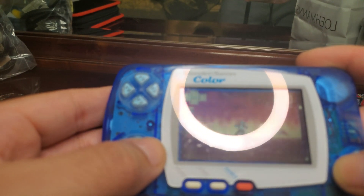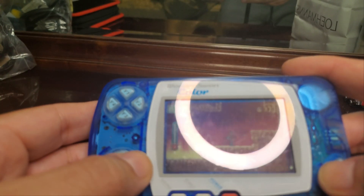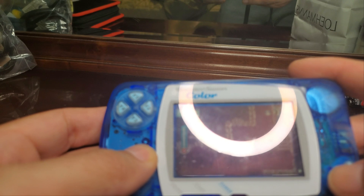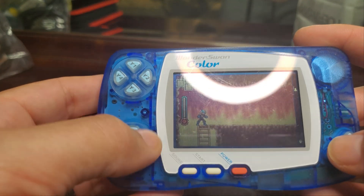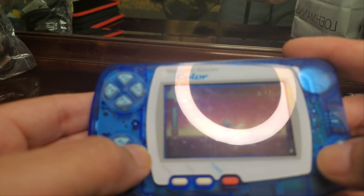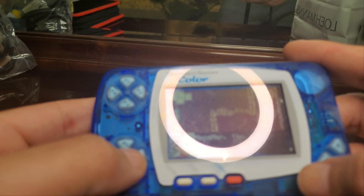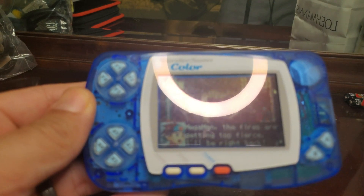The game is fun, no doubt, and believe it or not it's running on one AA battery which could last up to 20 hours. What we are going to be working on now is upgrading the screen to an IPS screen. With this we should be able to have backlighting and better resolution and quality.